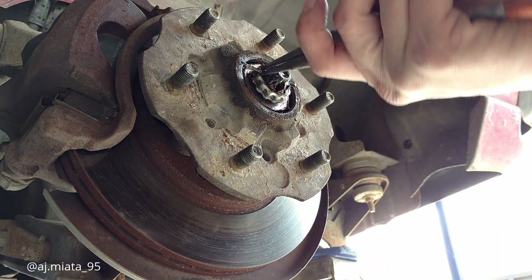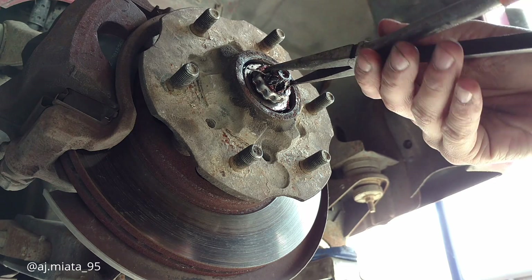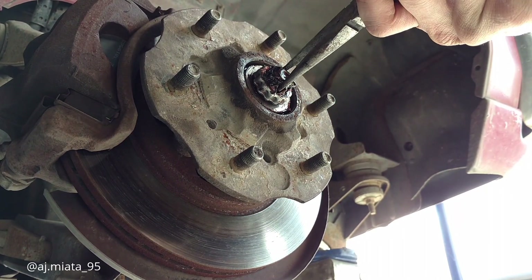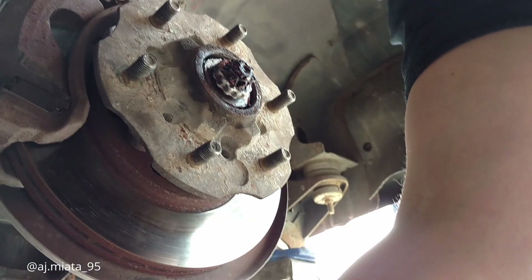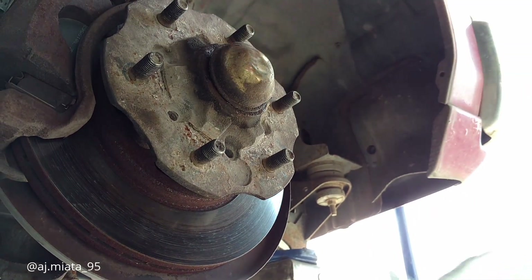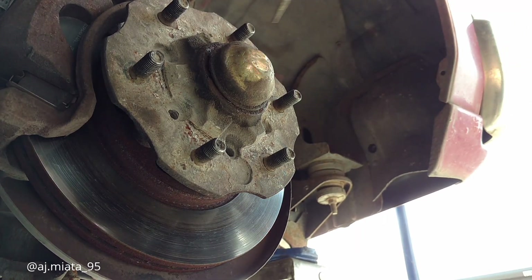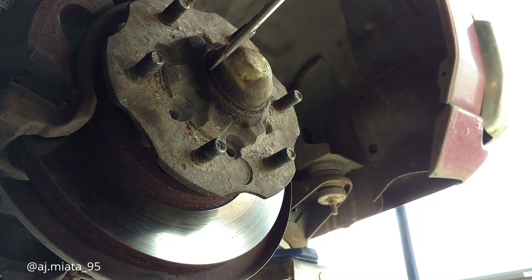Once you get your cotter pin put in, rotate it around and squeeze it down nice and tight, like so. Clean the pliers off for the next round. Super windy today. Then you just put your dust cap back on — beat it back on there. Quick and easy, that's all you're really doing. Takes maybe five minutes total.